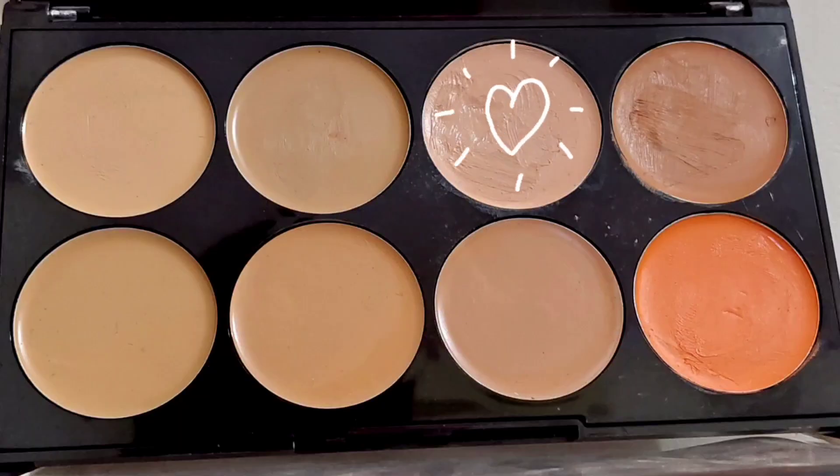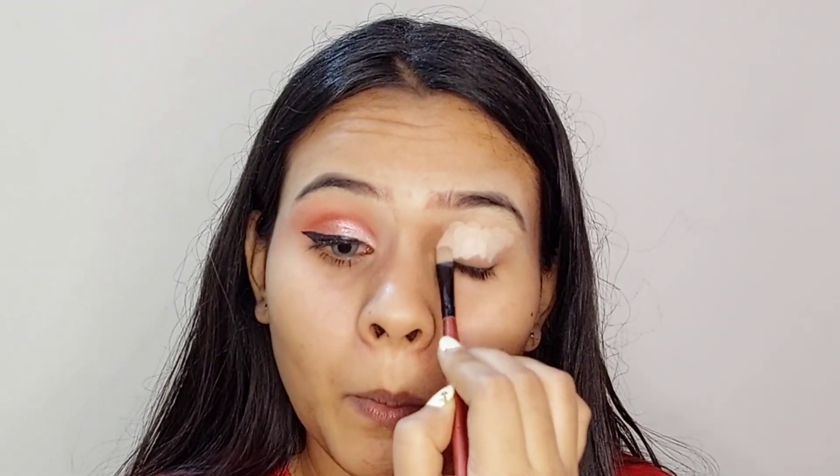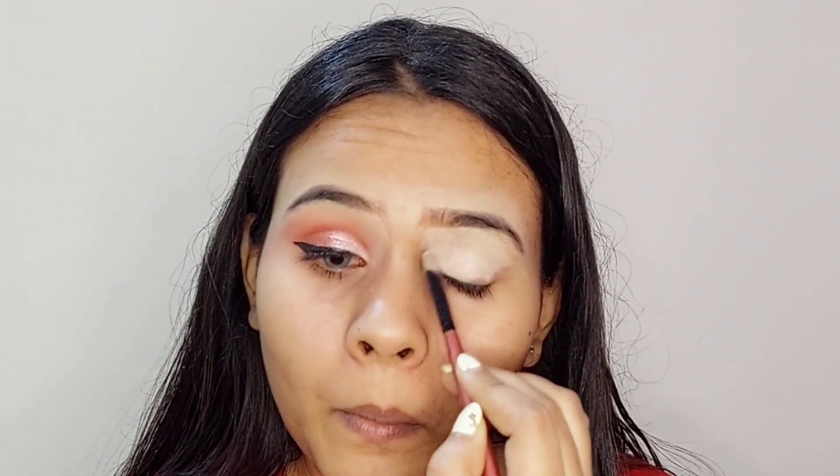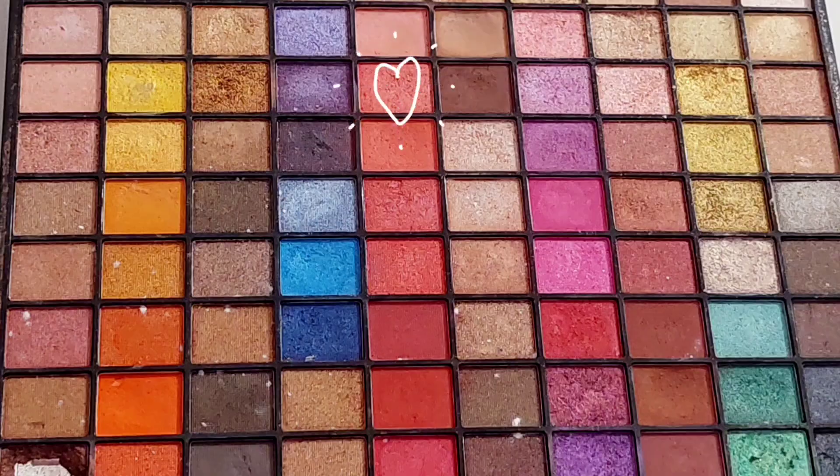Firstly, I'm applying this concealer all over my eyelid — make sure you blend it properly. Now I'm taking this pink shade and I will add that in my crease and blend it properly. Make sure you blend it properly so you will get the best result, because blending is very important.